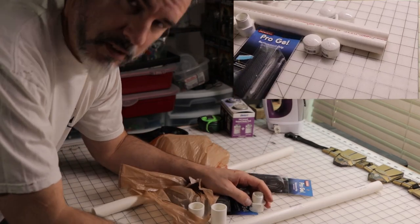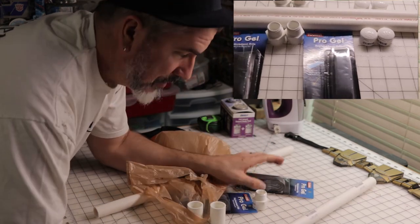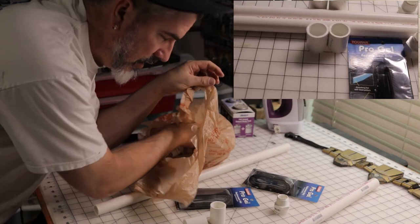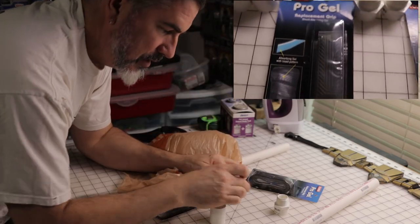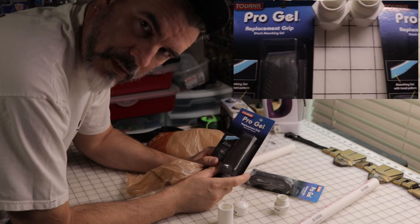Today we're going to build light wings, batons. I'm going to make them out of a PVC pipe, and couplings, end caps, and some grip tape for a racket.